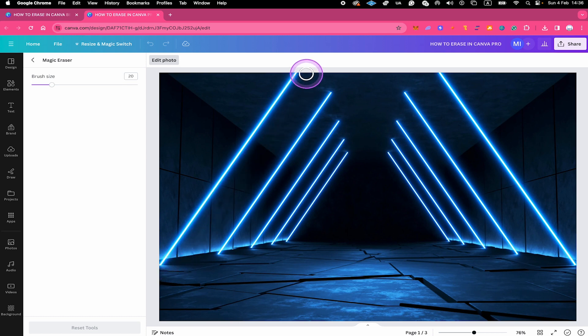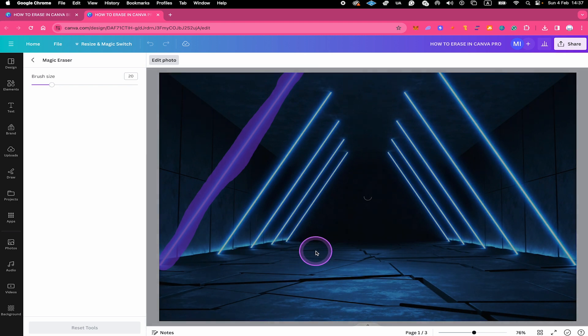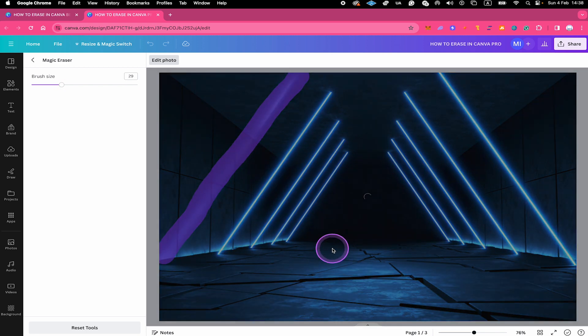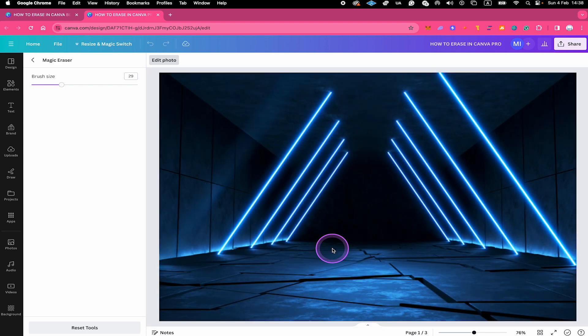For example, let's try to erase this light stream. I simply left click and hover over the light stream just like this, then let go of the left mouse button. And just like that, Canva erased this element out of our image — pretty awesome. As you can see it didn't do a perfect job because we still have some fragments remaining. However, what often helps is to do the same process again, this time increasing the brush size a little bit and brushing over it again.